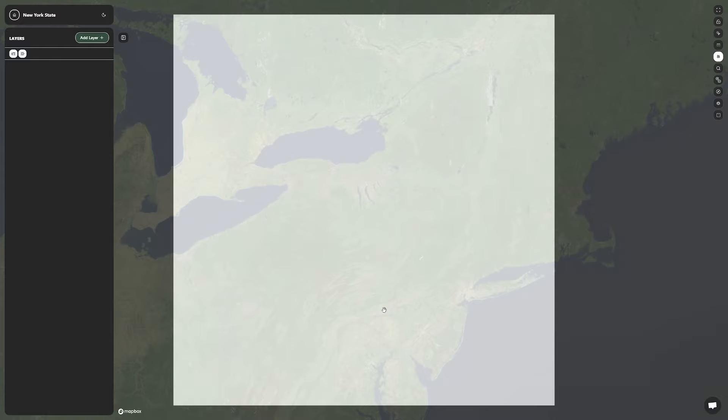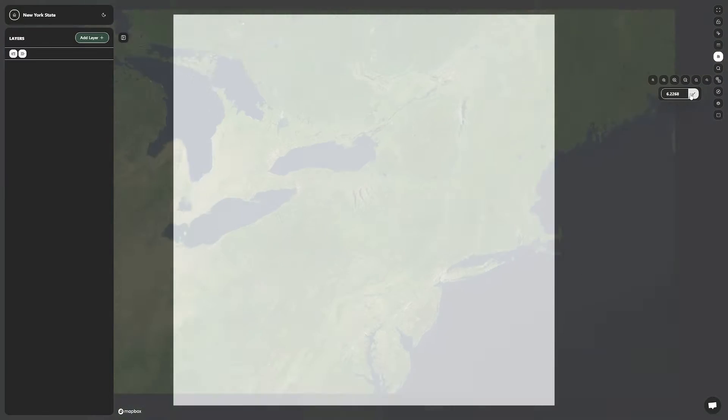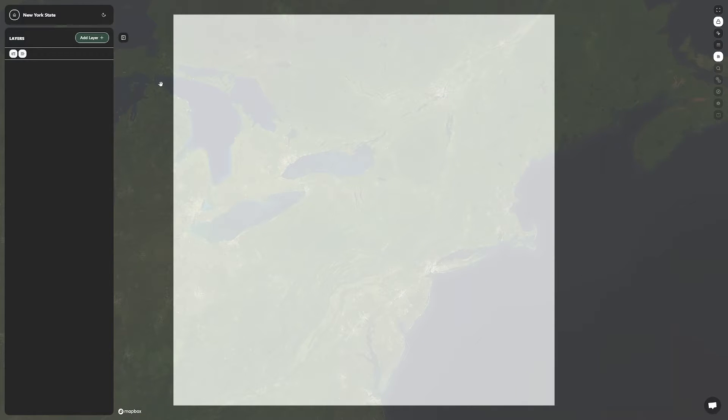Then I use the zoom feature at the toolbar at the top right of the screen and type in the exact amount for the zoom level. Once I'm satisfied with the area, I use the lock feature at the top of the toolbar.